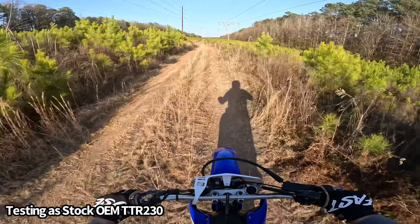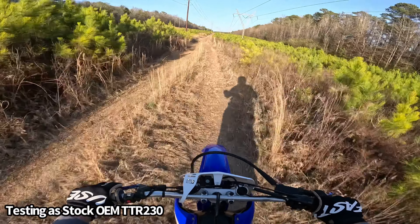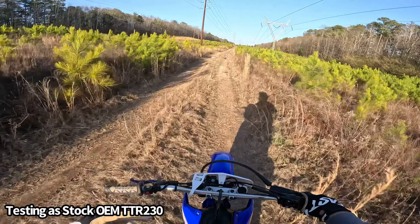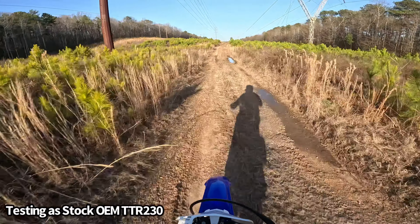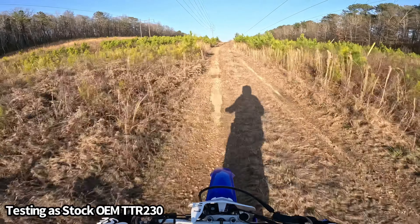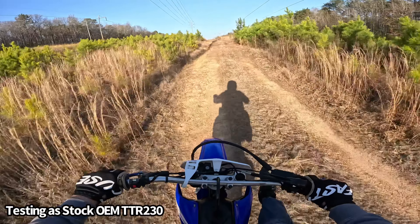I can definitely get the carburetor way cleaner — I'll get way more throttle response out of this thing. I think the air screw's messed up the jets. It's definitely running good though.